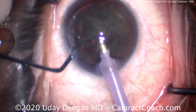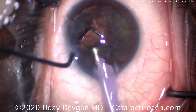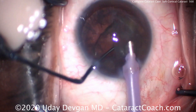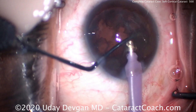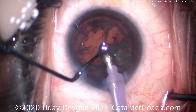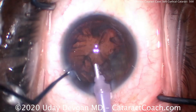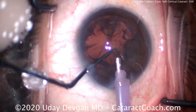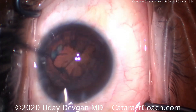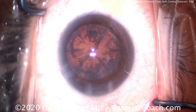Notice the position of my chopper in the safe position, with the blunt smooth end towards the posterior capsule, just to make sure we don't get any surge that would cause the posterior capsule to come towards the phaco tip. We can clean out most of that cataract, and any small remaining fragments can even be removed with the IA probe because this is a soft lens.